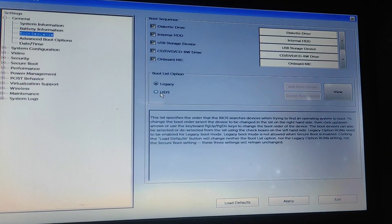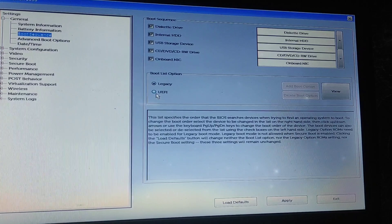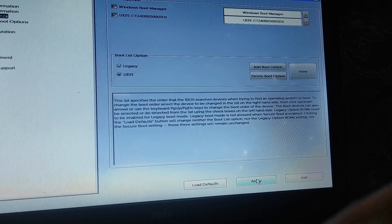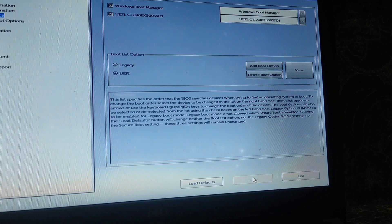In Boot Sequence, you can see the Boot List option. Select the second option — UEFI. After selecting, click Apply, and then Exit.